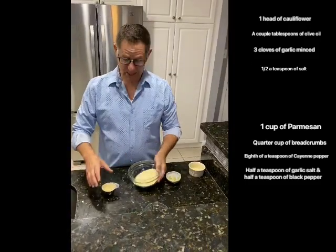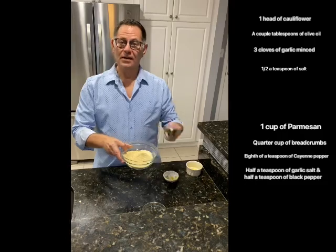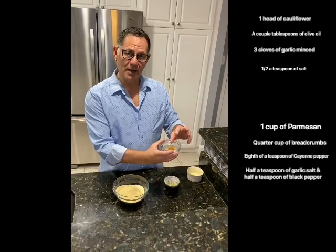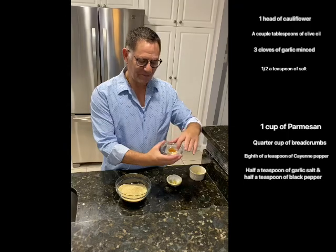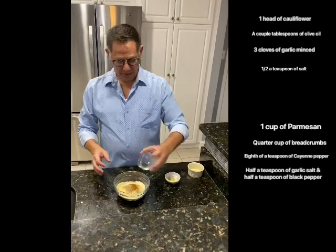Next, make the parmesan cheese topping: one cup of grated parmesan, a quarter cup of Italian-flavored bread crumbs, an eighth of a teaspoon of cayenne pepper, half a teaspoon of garlic salt, and half a teaspoon of black pepper.